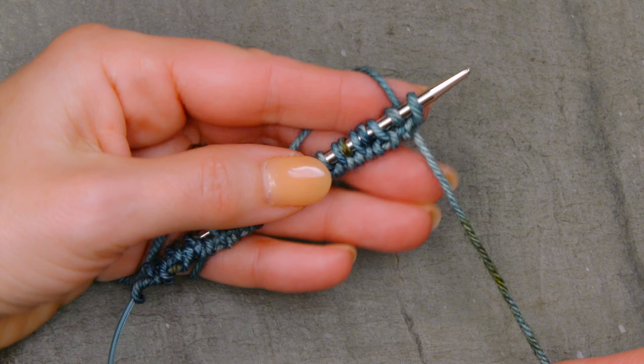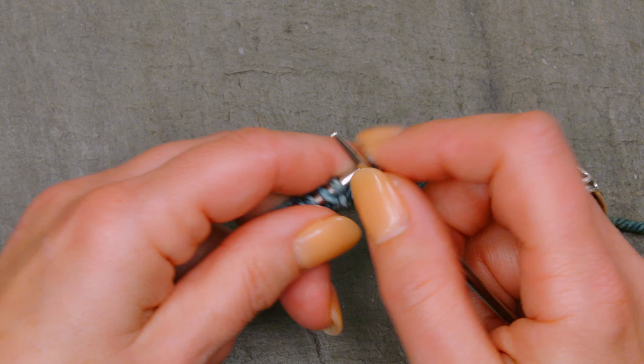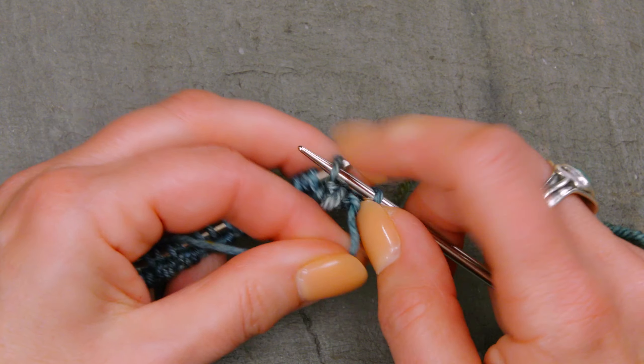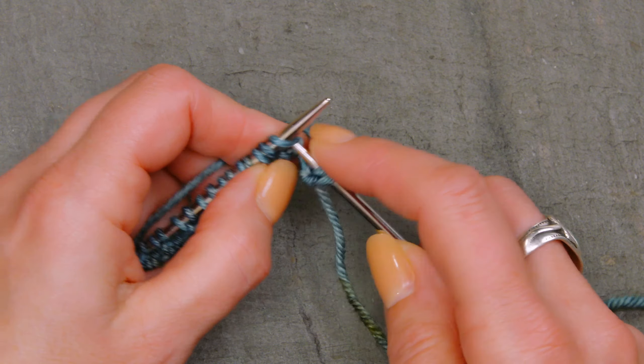Now I have all of my stitches onto one needle, and I'm going to go ahead and start knitting the first stitch and purling the second stitch. You'll see that they present as knits and purls, so it will be really easy to know which stitch you're supposed to work. You've already reoriented them, so you don't need to worry about that. And when you're done, you will be ready to go with your one-by-one tubular cast on to work your ribbing.